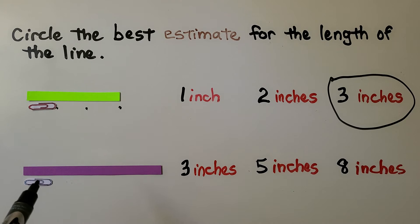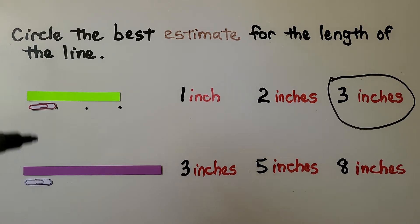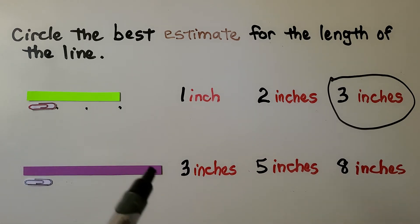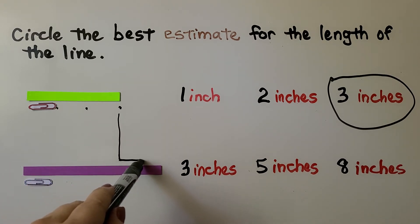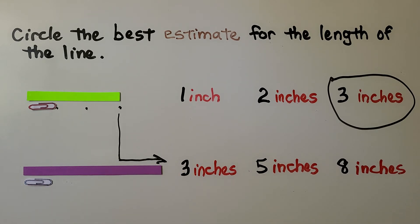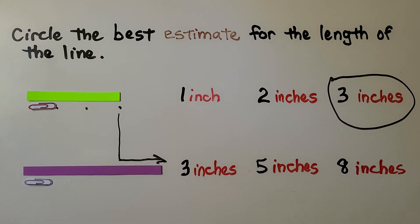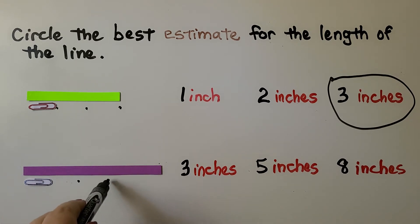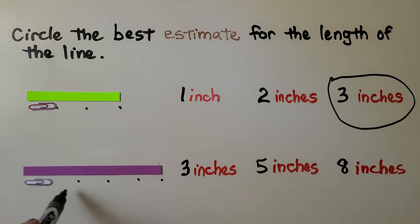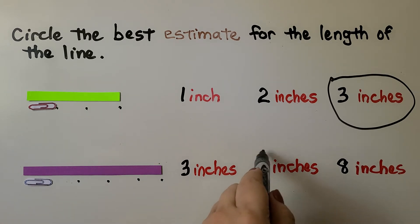Here we have this purple line. Can you imagine more paper clips here? Our choices are three inches, five inches, or eight inches. Well, if the green one is three inches, then the purple one can't be three inches because it's longer. We can imagine one paper clip, two, three, four, five paper clips. So five inches would be a good estimate. I can't imagine fitting eight paper clips underneath this purple line.